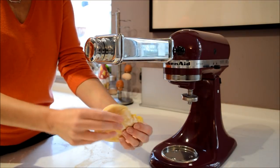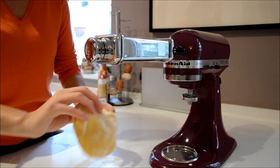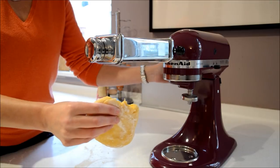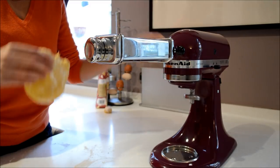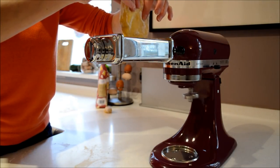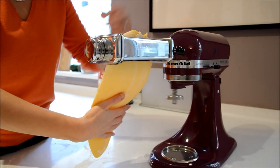I've got my pieces all into a sensible size. The next thing to do is just feed them through on setting one, making sure they're coated both sides in flour. I'm going to turn the KitchenAid to power two — you can go on power one if you're a bit less confident. Very gently feed it in until it catches and guide it through the rollers. You don't need to do any pushing or pulling; it can do it by itself.